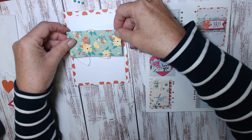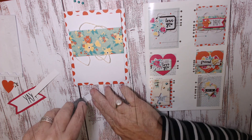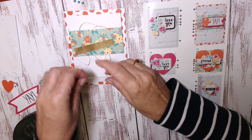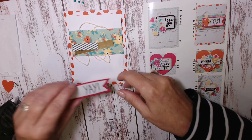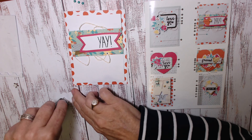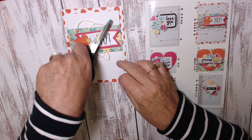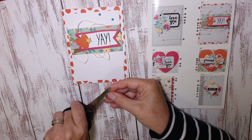Start by adhering your white piece with Fast Fuse, then your floral rectangle. Apply Fast Fuse on the black and white flagged piece and on the gold piece. Put the gold just under the black and white, then the black and white goes on top. Apply Fast Fuse to the 'yay' and adhere that on the right-hand side. Next the orange heart. Use your Tombow multi-adhesive for the yellow star made of chipboard. And finally the green sparkly enamelled elements: one, two, three.